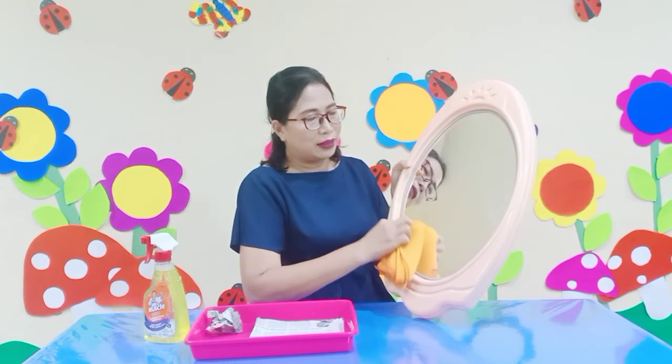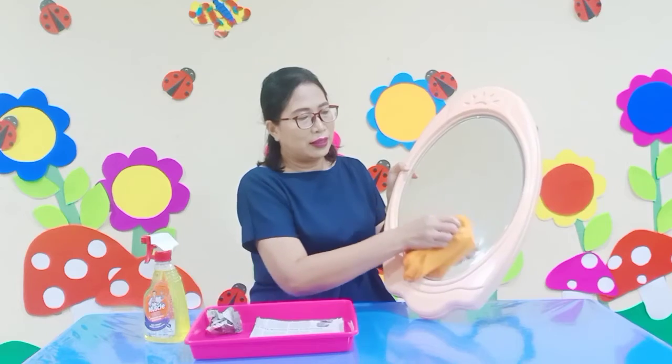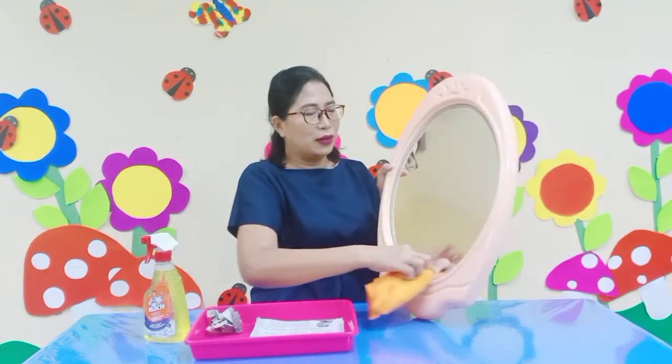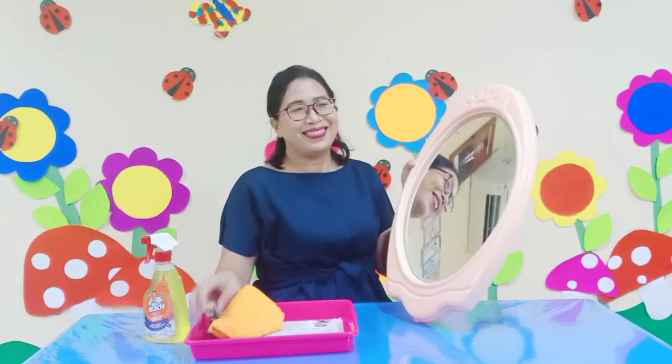Here we go. Oh wow, I'm doing it once more time. Here we go. Wow. Now look at this mirror, it's clean already. It's clean, right?